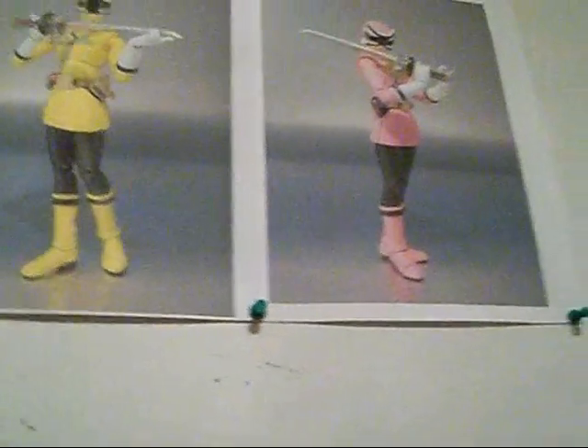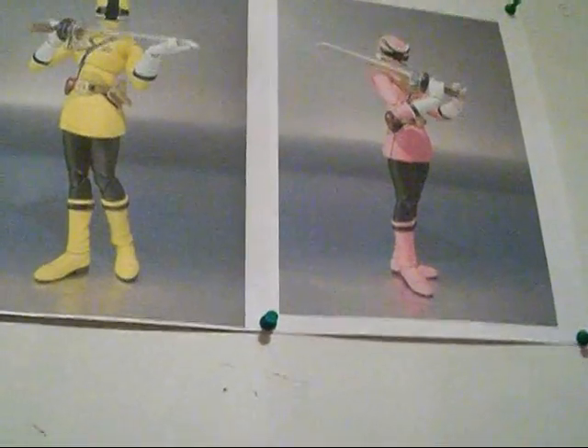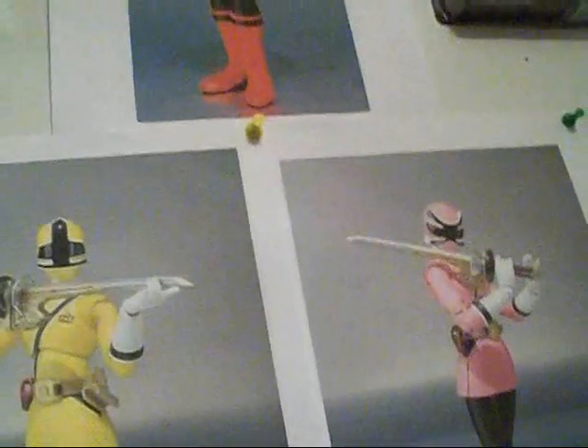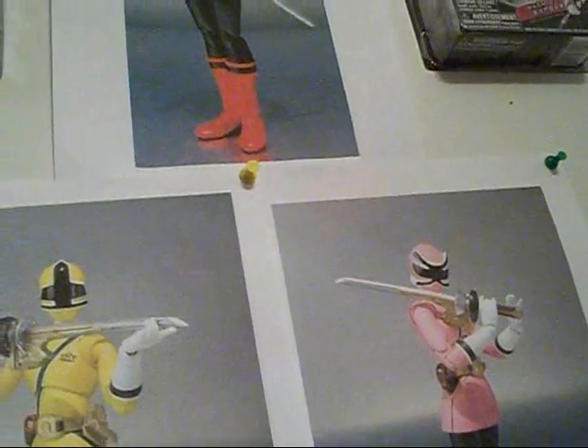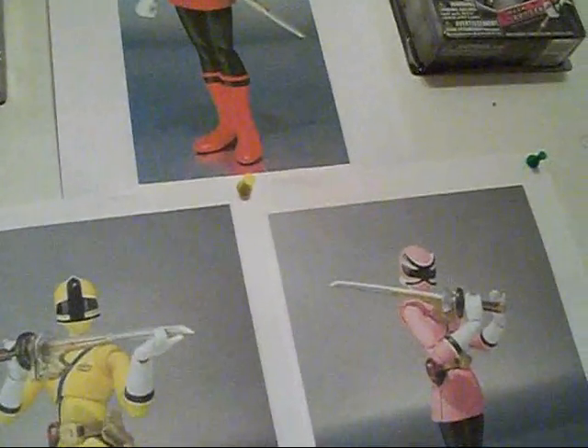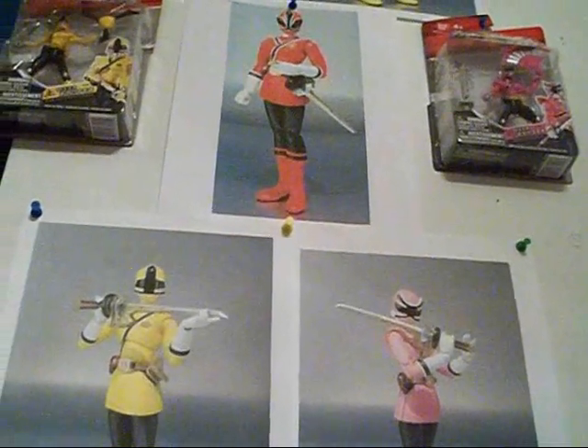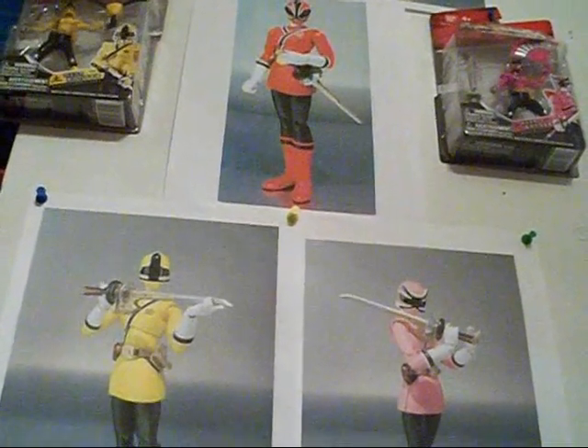As you guys know, in Shinkenger, the first ever official female Red was introduced as Shiva Koru. Power Ranger Samurai is following very, very closely to the Shinkenger storyline. So I am assuming that Jayden's secret is that he is not the official Red Ranger and he is just covering up for the actual Red Ranger, who is a female.